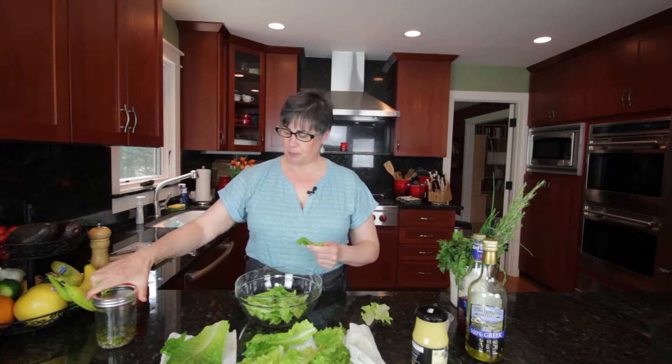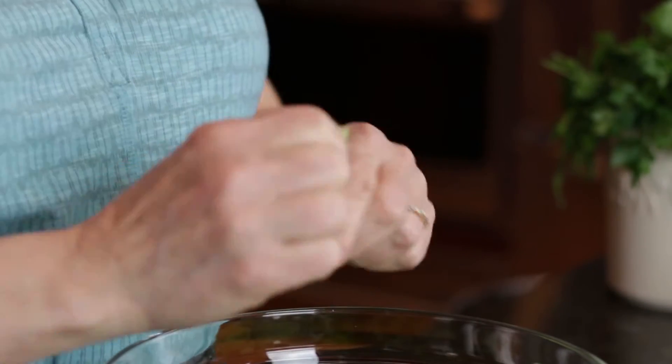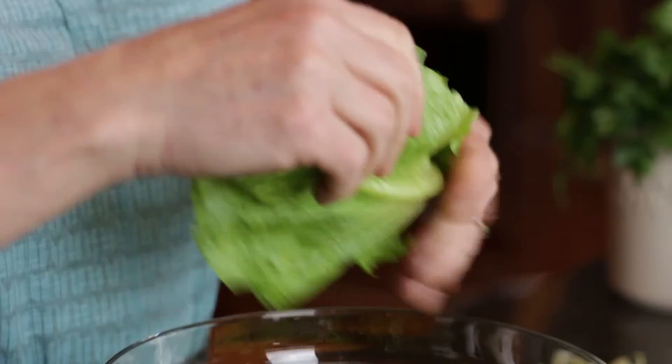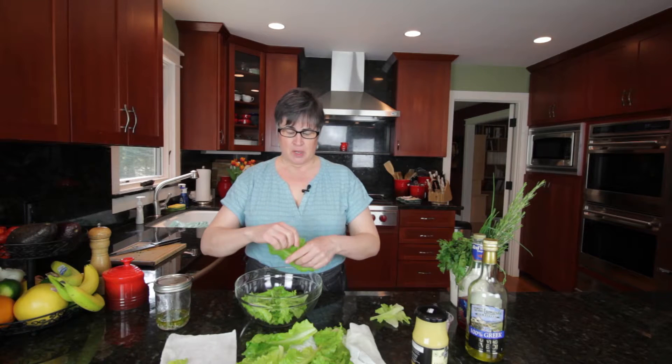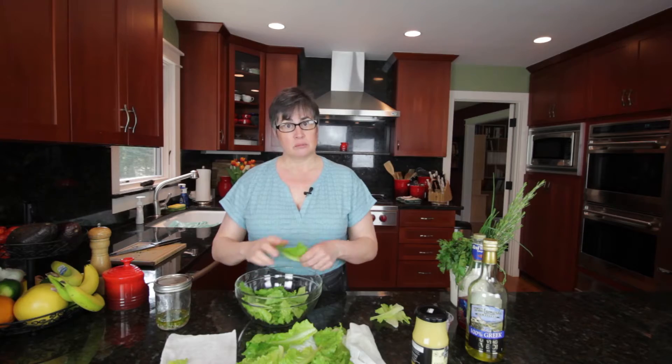A vinaigrette of this proportion — it's a good quarter of a cup — is generally just fine for up to four cups of lettuce or other ingredients. If you were going to make a really large salad, I would double the ingredients.